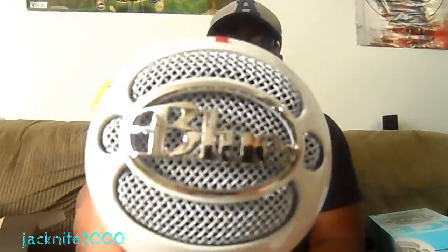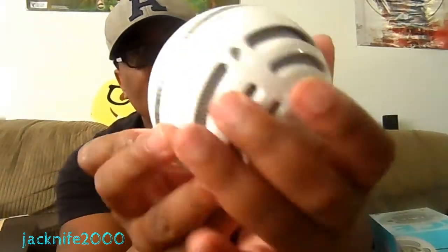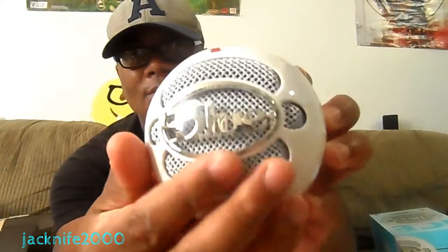Alright, here we go. Oh man, look at this thing — it is beautiful, my god. Look at that guys! It's freaking heavy — I know why they call it the Snowball now. It looks like a big snowball. This is nice, this is really freaking nice. It's got the little logo on it, it's awesome. I'm gonna go ahead and screw this onto the tripod.